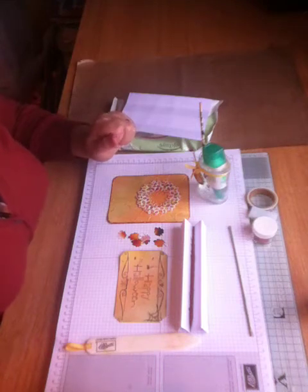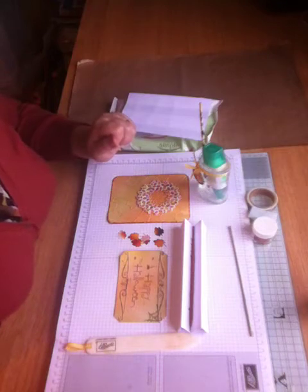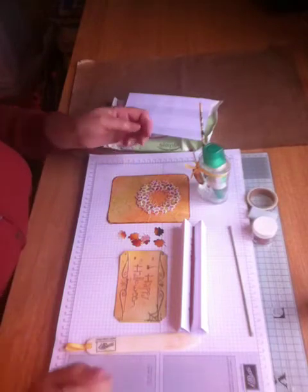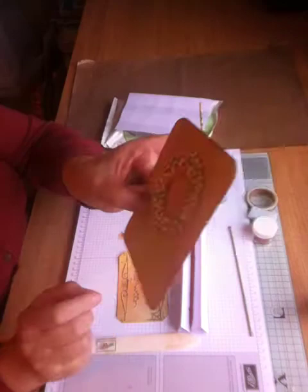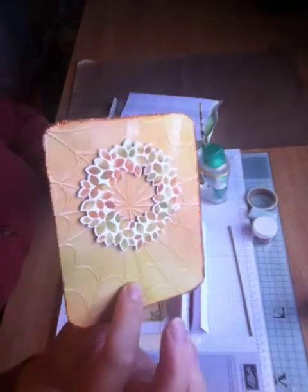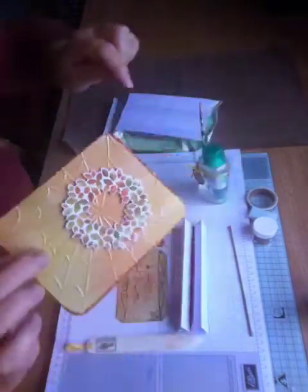Hello everyone, it's Sue Ralph here with Burkhaid's Craft Studio. I'm back again with my crafting tip of the day. This is from me to you and it's number 31. There are two tips I wanted to show you today. One is how you can actually get glitter around the side of your project without getting glitter everywhere — there's a line all the way around to make a frame.